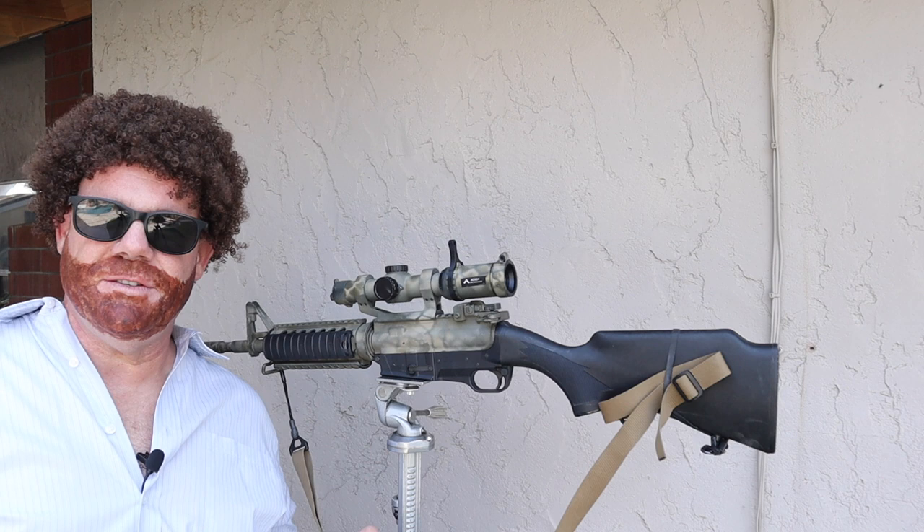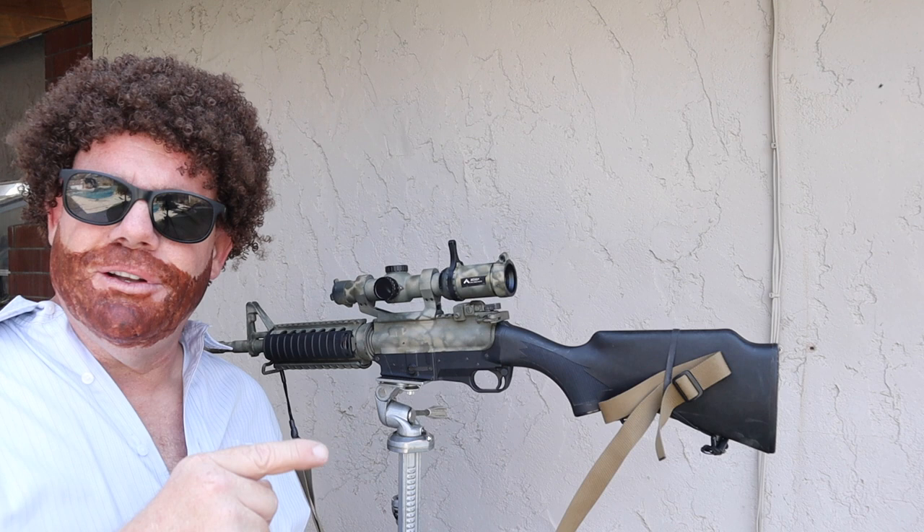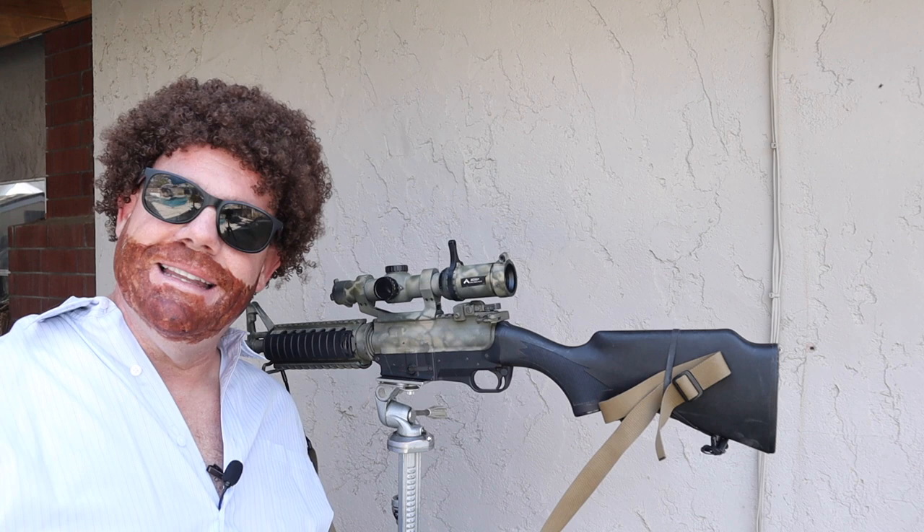Now the only rifle I have to paint is the Fight Light SCR. It happens to be the only rifle that I own that is part original color. I've been meaning to paint this rifle for a long time, so I thank you for asking me to paint it here on our show.